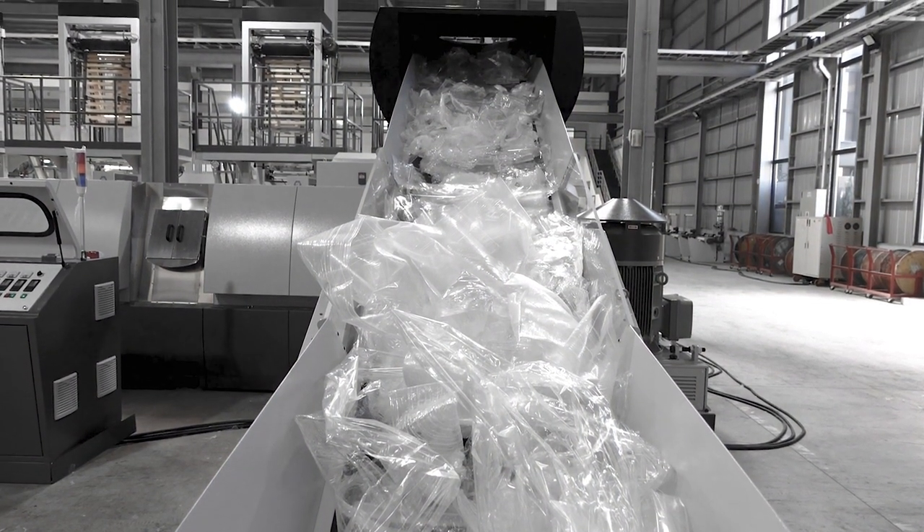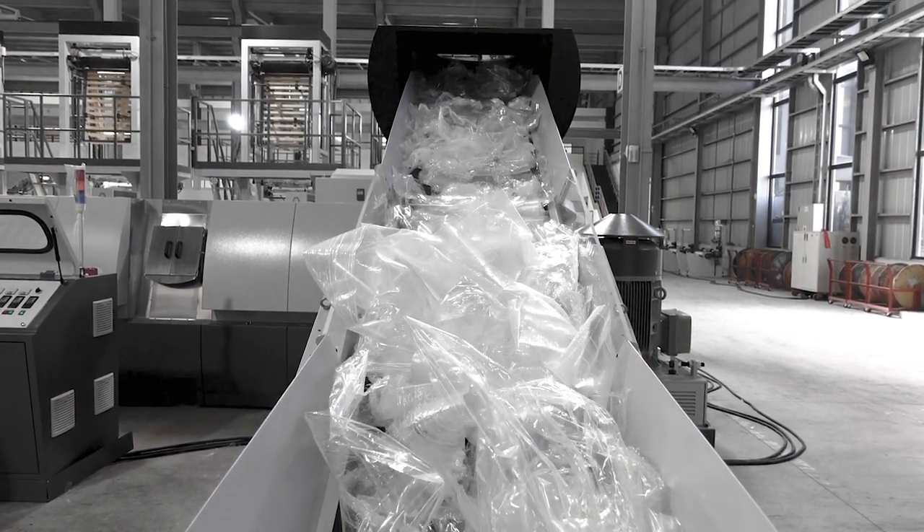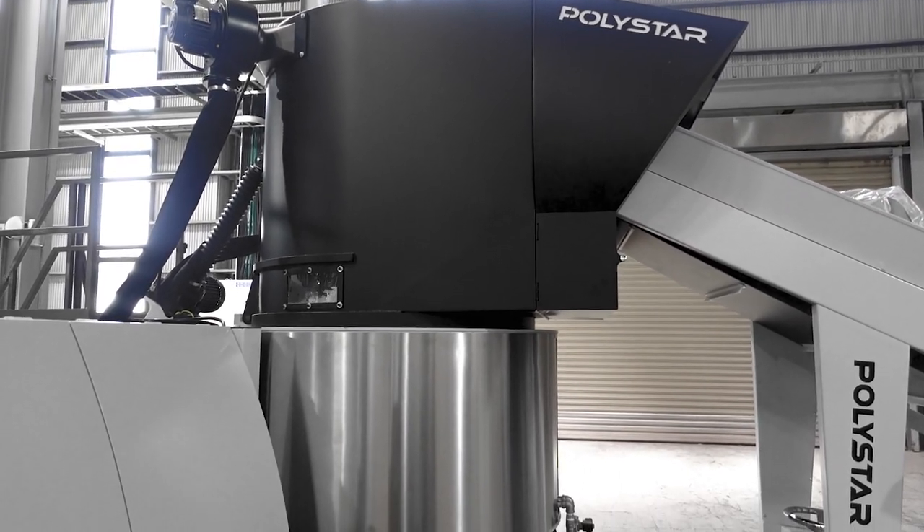However, there is a slight difference in recycling both materials. Reproflex is a cutter compactor recycling machine that is ideal for processing plain BOPP films.